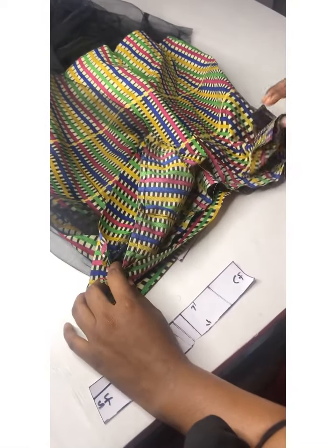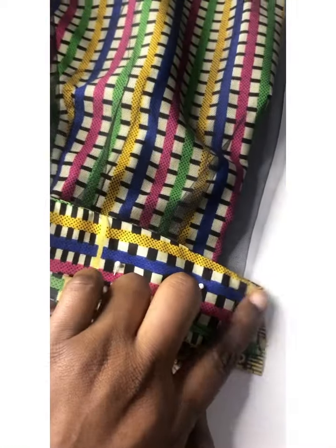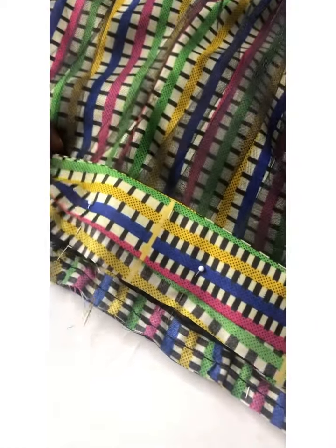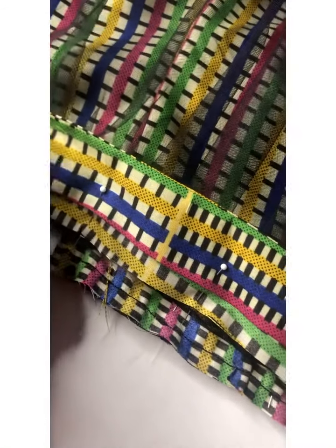I'm pinning all the way to the side, and then I'll close the band. I'll join the side and go ahead to sew this before turning it to the other side.